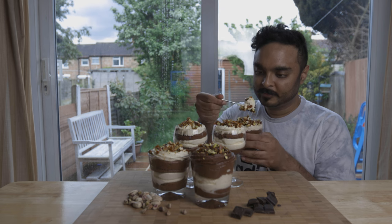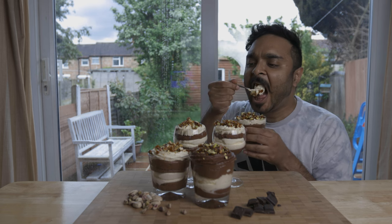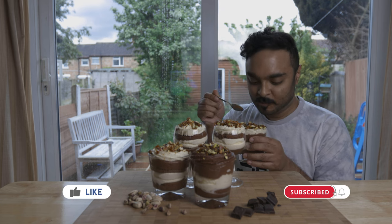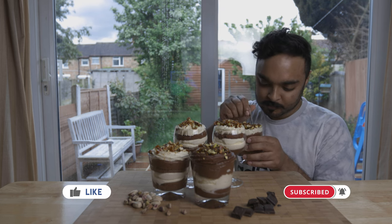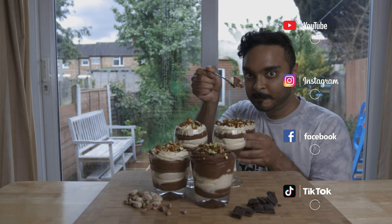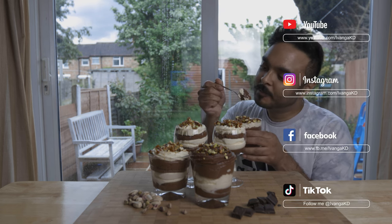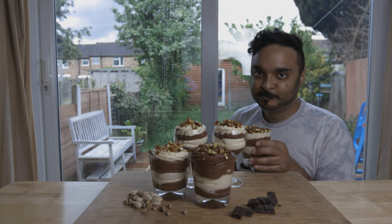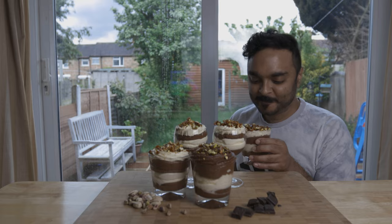Hope you all enjoy making this simple recipe. If you did, please leave a thumbs up, subscribe to my channel, and hit the bell icon so you know when I post my next video. You can also follow me on Instagram, Facebook, and TikTok for more content. Hope you all have a wonderful day, and let's meet again soon. Until next time, peace.